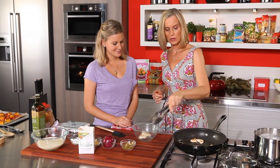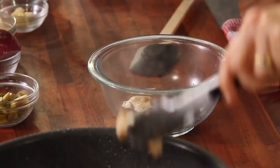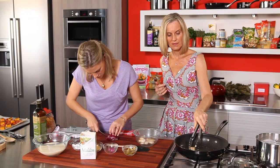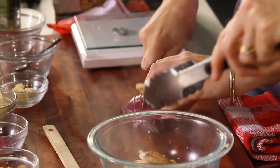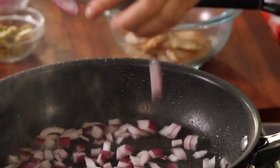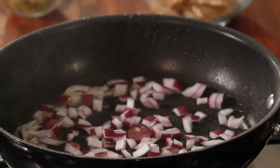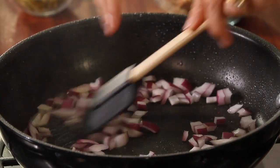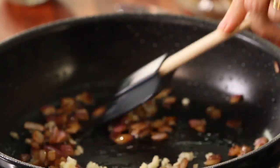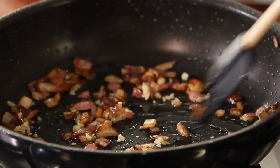Next we cook some onion and garlic. We're using a Spanish onion, but you can use any onion you like — brown onions are nice. Then a bit of crushed garlic goes in after the onion so it doesn't burn, because that would ruin the whole dish. You only need to cook garlic for about 20 seconds.